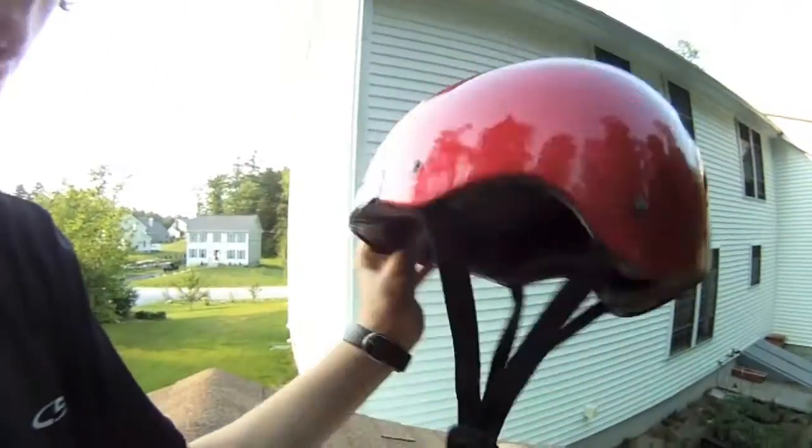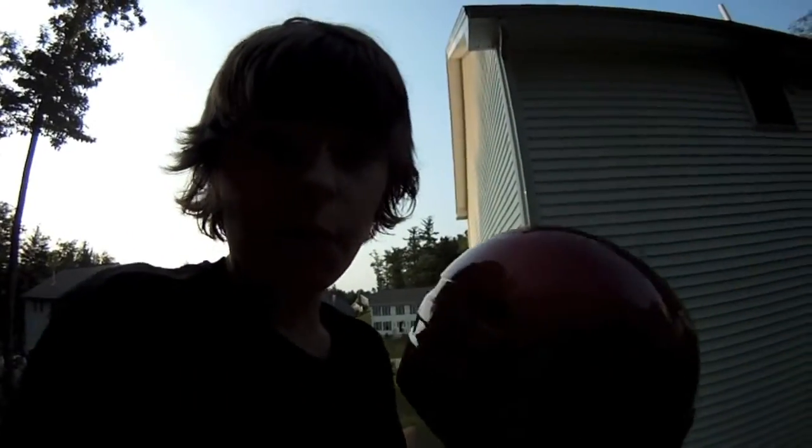So basically this is a helmet. I've never seen one before. They're a unique head protection device. You simply unbuckle it, put it on your head, and then it protects it. So what I'm going to do is jump off my shed with the helmet cam on, equipped to my helmet.